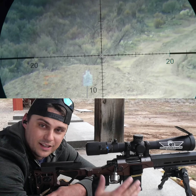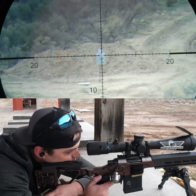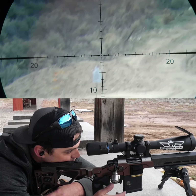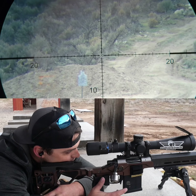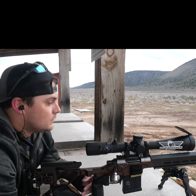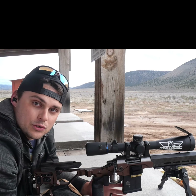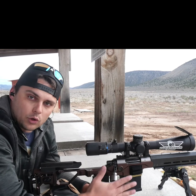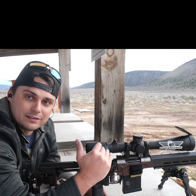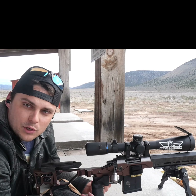Two different methods, same result. But with the holdover method, if it was a really gusty day and I had to come off and hold 5 MOA of wind, I'd have to kind of come and guess off into space. Versus if I was dialed, I could put the mark right on. A lot of reticles do have what's called a Christmas tree style — not only do they have vertical orientation but they've also got windage dots down below your main reticle line to help you call wind if you are doing holdover.